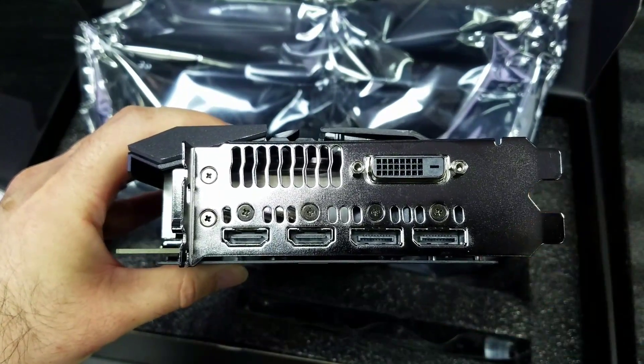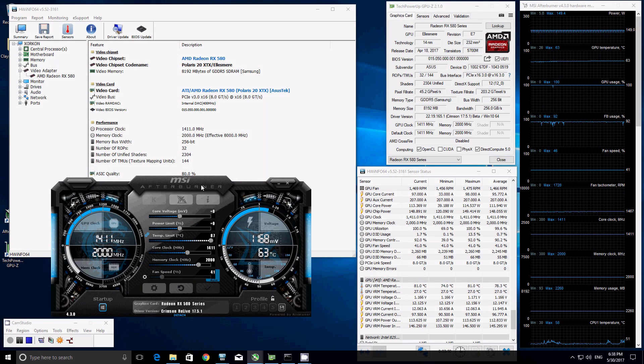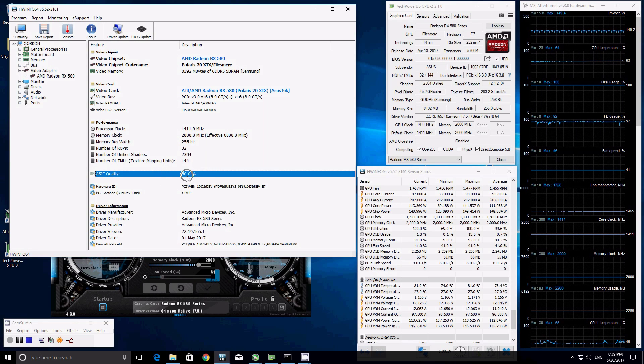Now we'll step into the actual test. The three main softwares we use to monitor and test our video cards are HW-Info, TechPowerUp GPU-Z, and MSI Afterburner. Focusing on HW-Info, we got lucky this time and the ASIC quality is significantly higher than the MSI — it's 80%. We would still like to see somewhere in the 85 to 90 percentile, but 80% we'll take.